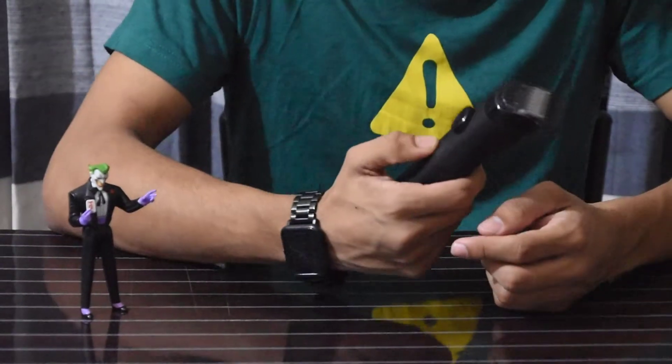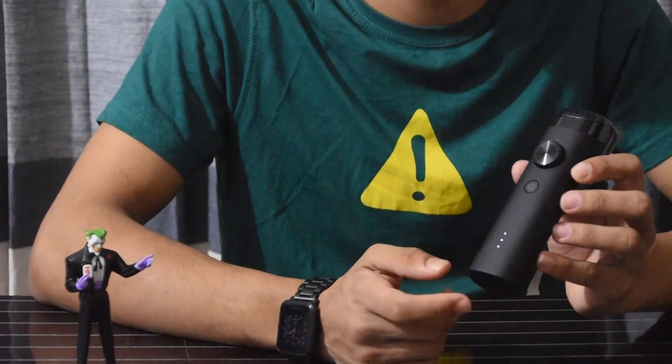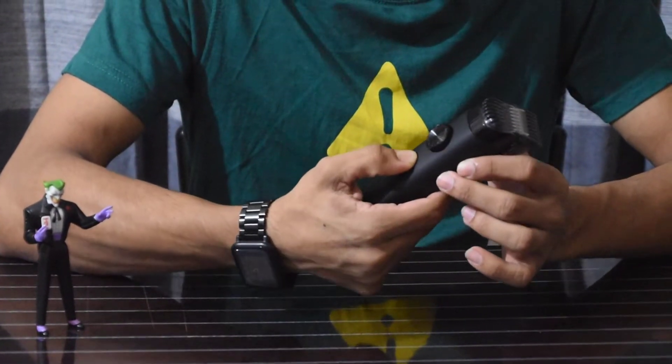The power kit is on with a single press, and we have a battery level LED indicator. A single press turns it off, and the power kit will be locked in 3 seconds.